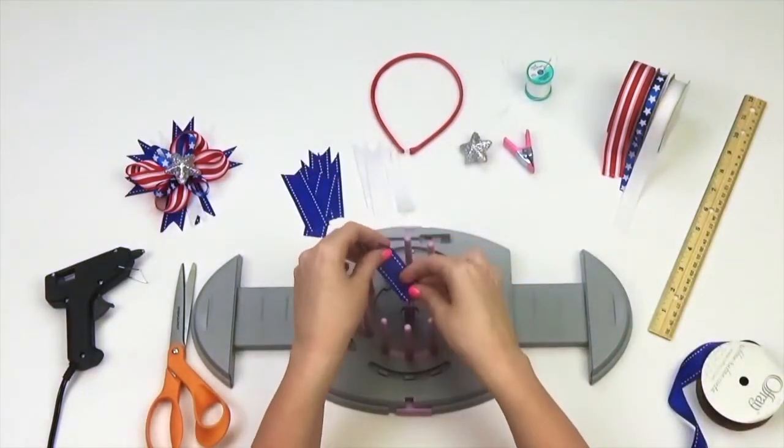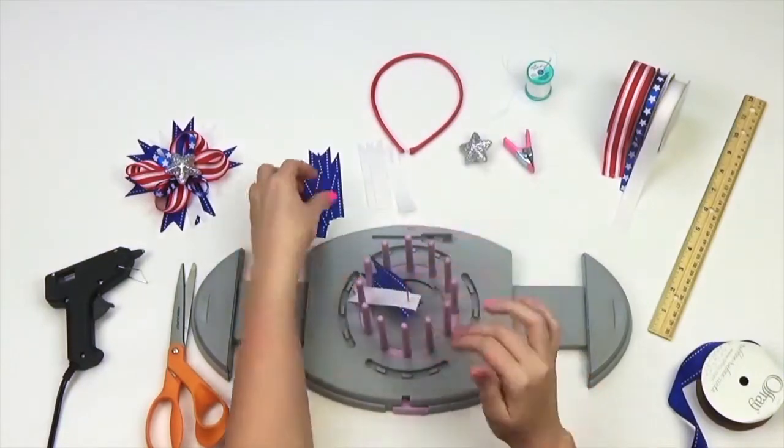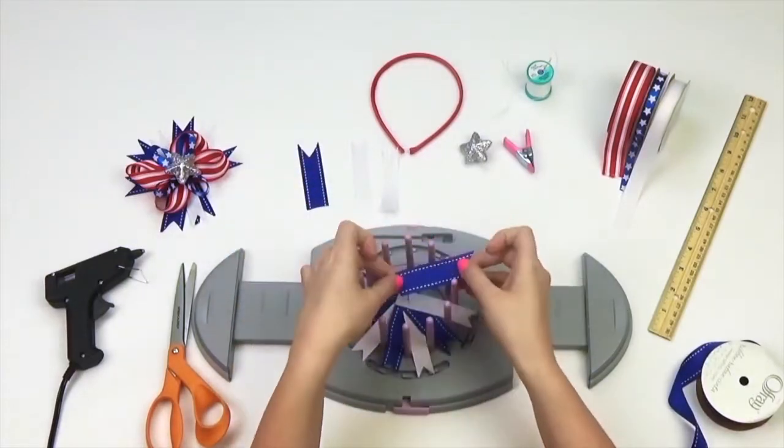Take the ribbon strips and puncture the flat end of the ribbon through the center needle attachment of your Bow Genius. Repeat, alternating your ribbon selection going all around, using the prongs as your guide.